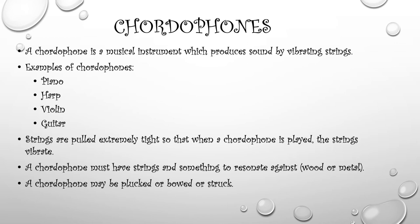Last, we have cordophones. A cordophone is a musical instrument which produces sound by vibrating strings. Examples of cordophones would be a piano, a harp, a violin, or a guitar. The strings are pulled extremely tight so that when the cordophone is played, the strings vibrate. A cordophone must have strings and something to resonate against, like wood or metal. A cordophone may be plucked, bowed, or struck.